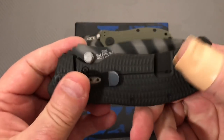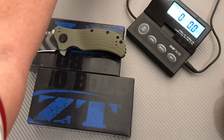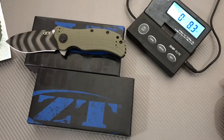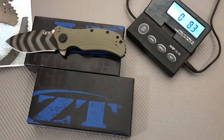Now let's weigh them — let's have a weigh-off to see how much difference there might be between one and the other. It reads 8.3 ounces. Blade HQ said 9 ounces — it's 8.3.